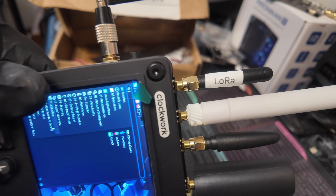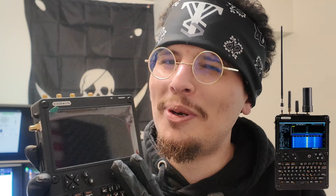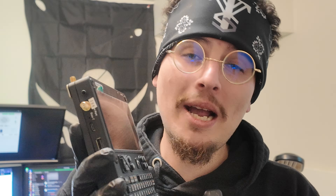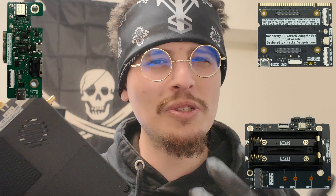Up until now my favorite cyberdeck was the Pi Terminal because it's small, fits in your hands, and is field-ready. This is also just like that — except when you add the all-in-one expansion board and have a cyberdeck full of antennas, it can attract some attention and kind of look suspicious in the field. So although I do love the all-in-one expansion board, it's a lot. But the CNC backplate makes complete sense, Carbon Computers did a good job, and with Hacker Gadgets dropping new boards and upgrades for the uConsole, it feels like it was all made for this.